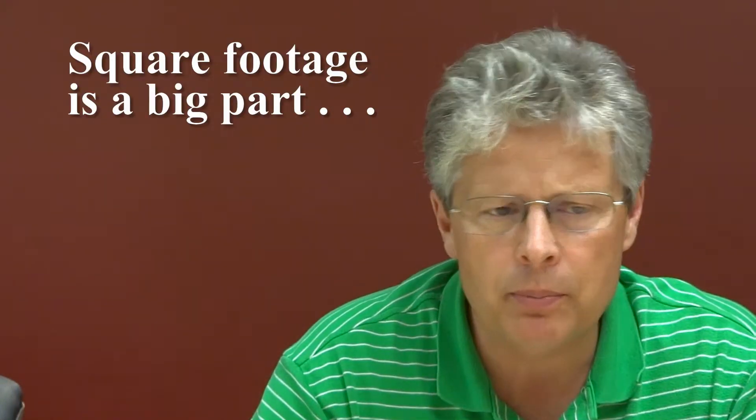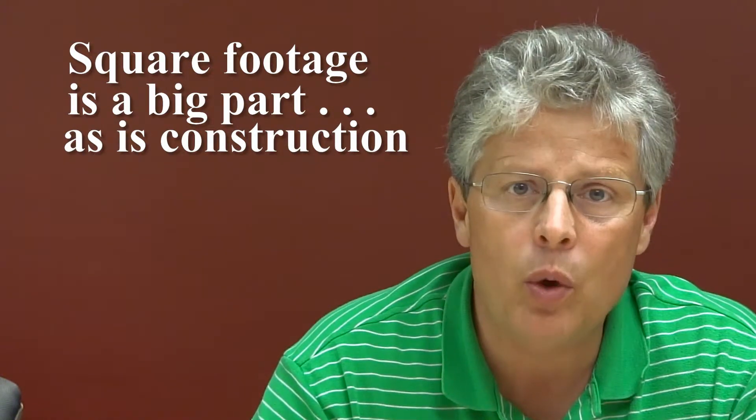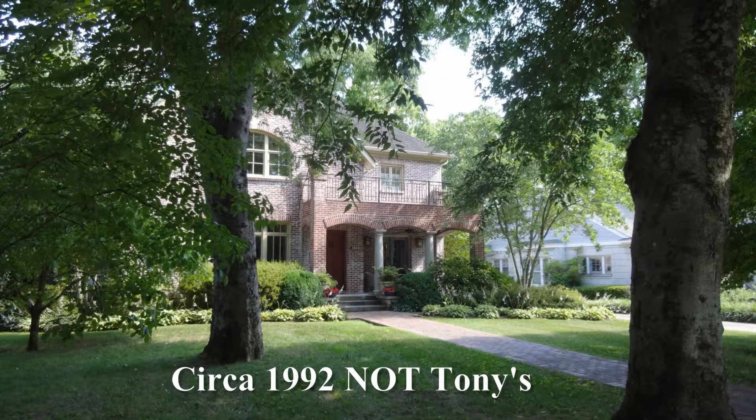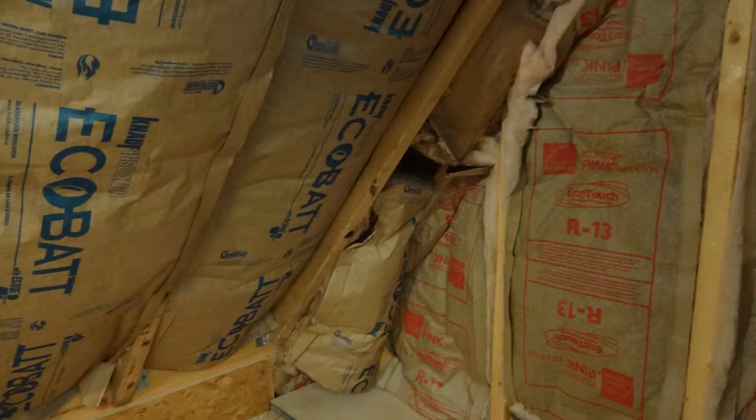Square footage is a big part of it, but construction is also a huge number in the equation. For example, my house was built in 1992 and the insulation is okay. If you've got a house built in 1948, the insulation is probably not okay. So there's a big difference in what type of units you would use, and we can make suggestions that insulation would really pay dividends for you, especially with heat pumps.